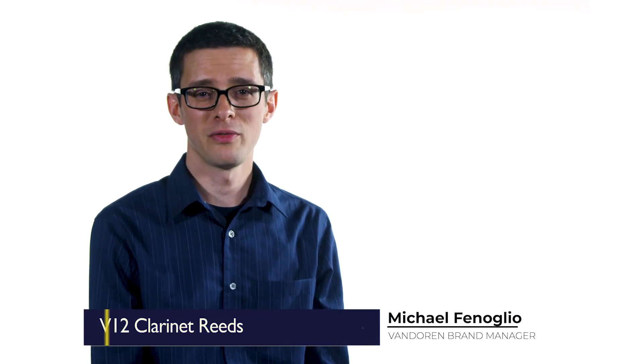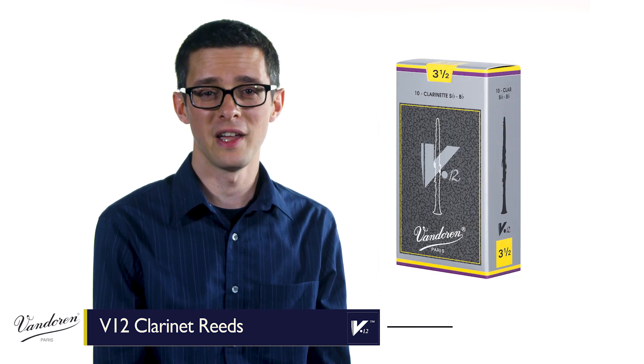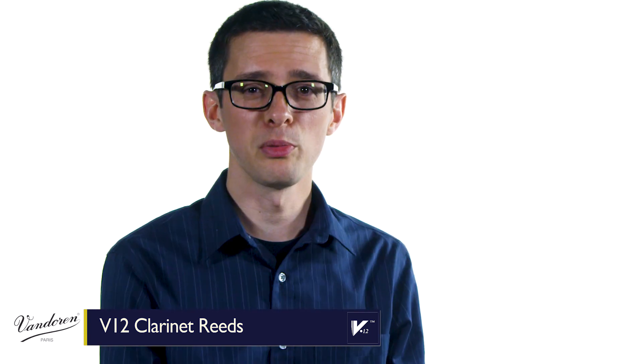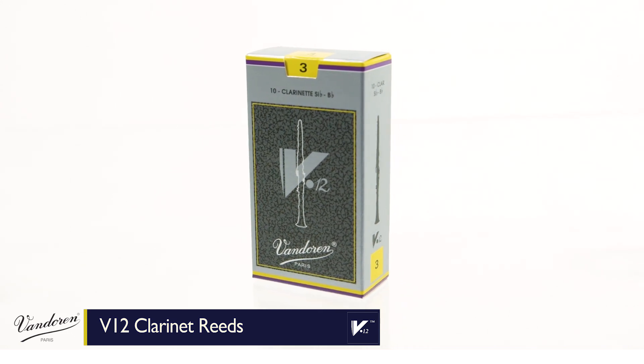Vandoren has been making reeds since 1905, and V12 reeds for clarinet have been the favorite among professionals for decades. Compared to blue box reeds, V12s are cut from thicker cane and feature a longer vibrational palette. This allows more of the reed to vibrate and gives your sound even more depth and richness.